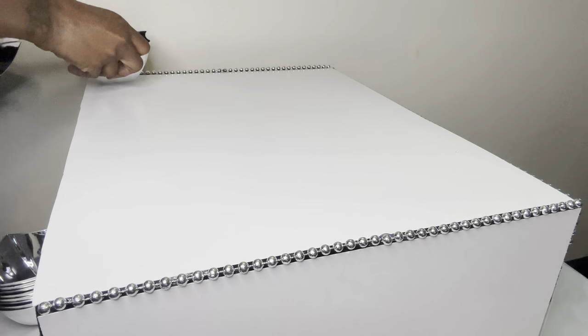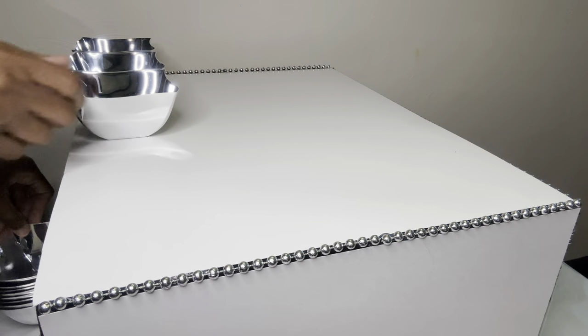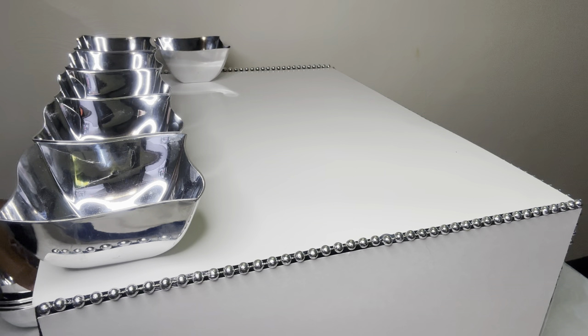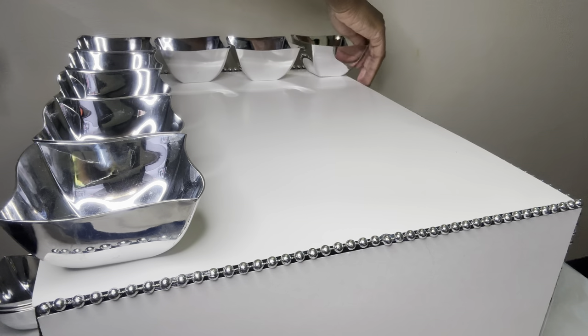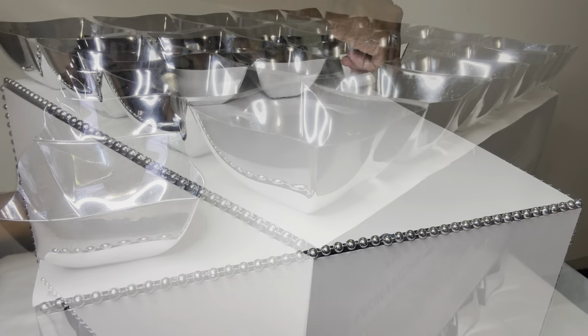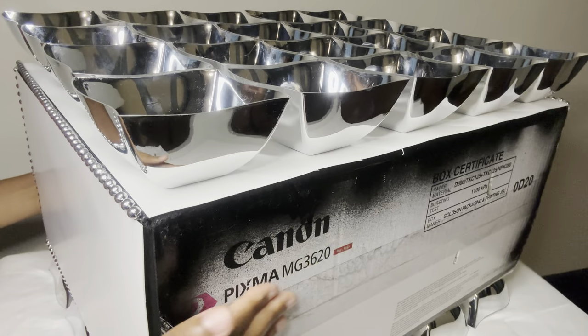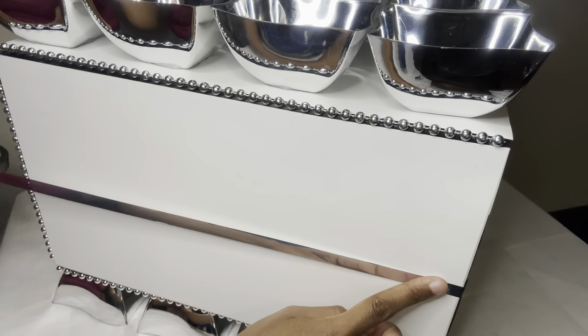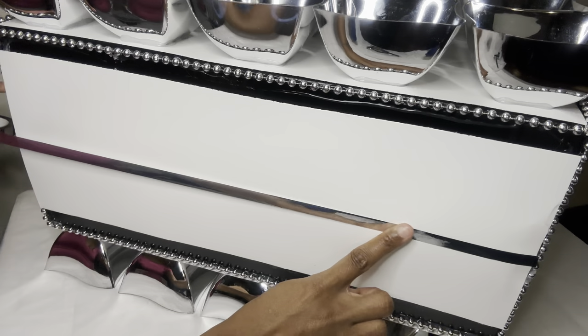I'm putting all the bowls into place before gluing them down. I used 20 bowls on the front and back side, totaling 40 bowls. This is the bottom part, that's why it's not covered up. This is the front side and this is the back side. Now I'm placing a strip of my silver metallic tape on the sides and also the top.